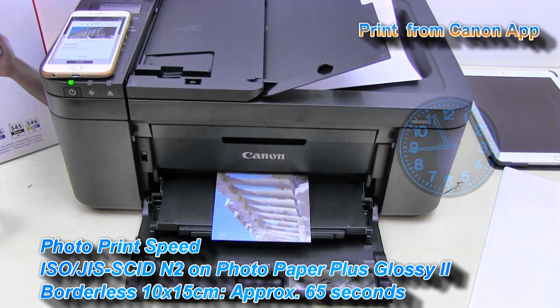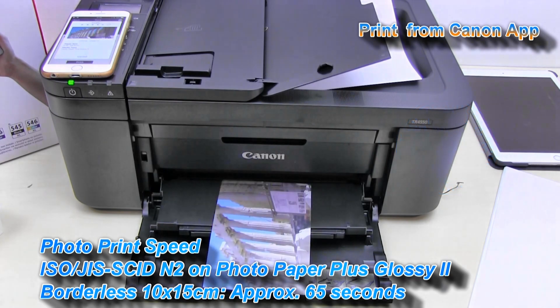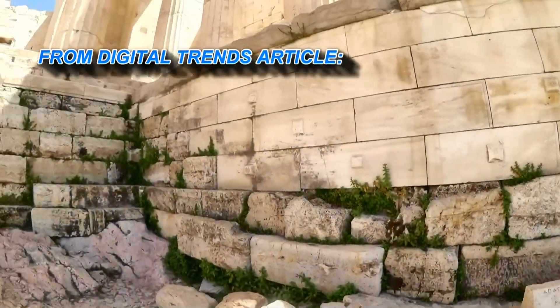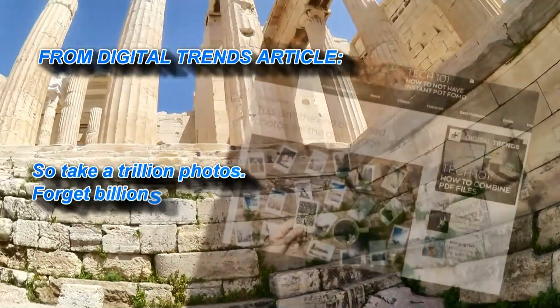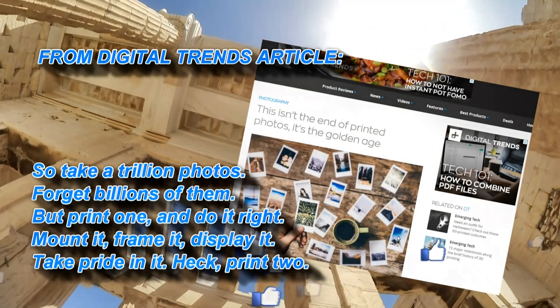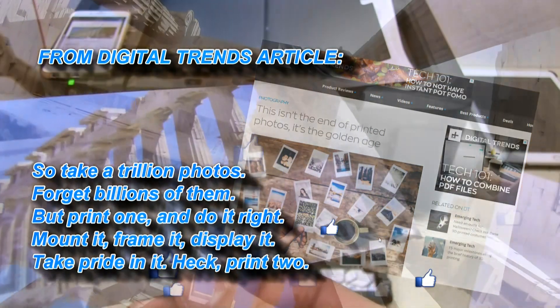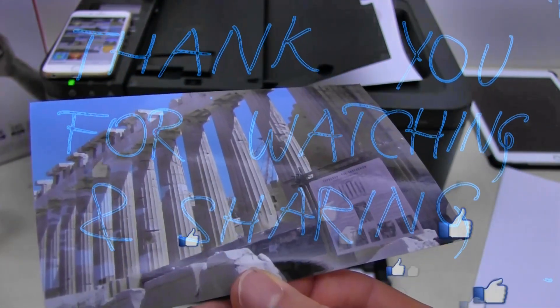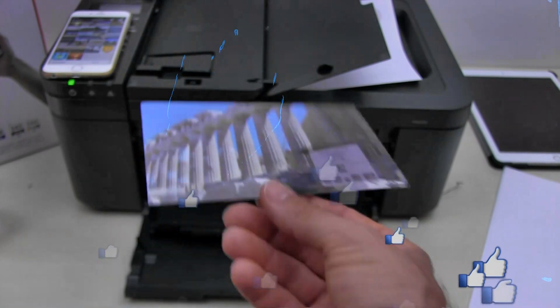I have just successfully printed on my Pixma and that is all in this video. Thank you for watching and sharing. Bye.